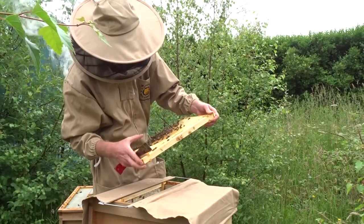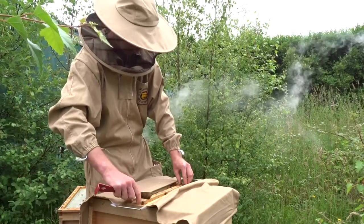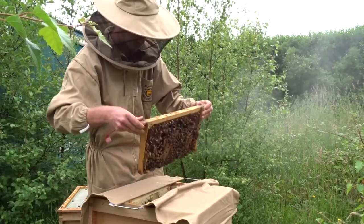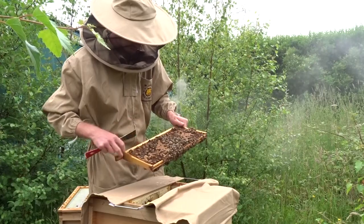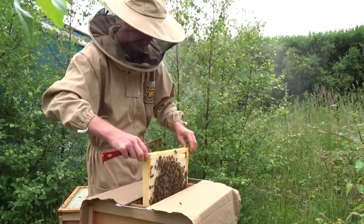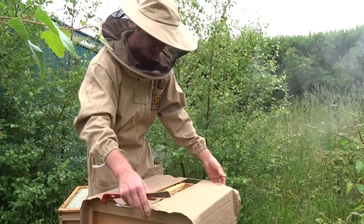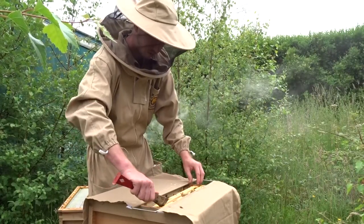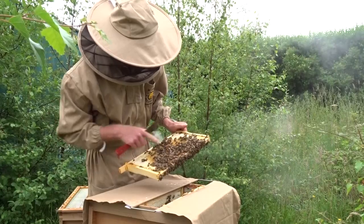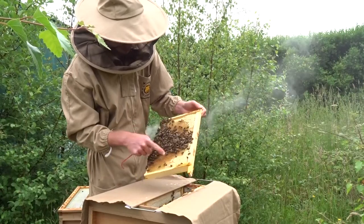As you work your way through the hive, you move your manipulation cloth along. There's honey here, and there's some eggs here - you probably can't see them but there are eggs here. Some brood here, some drawn brood. There's eggs and larvae, and there's a lot of honey in this hive up top, so the queen doesn't have much space to lay. But in the bottom box she's got a bit more - there's eggs and larvae here, and pollen here too.